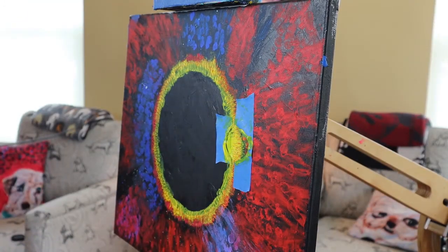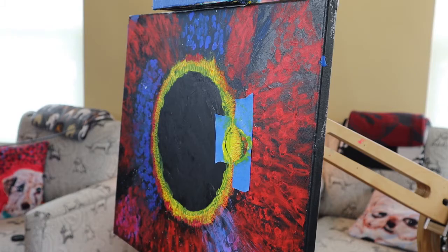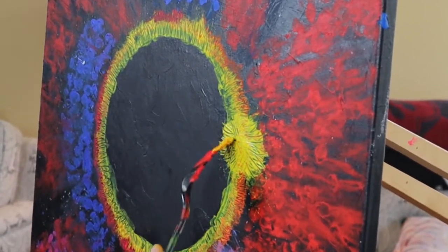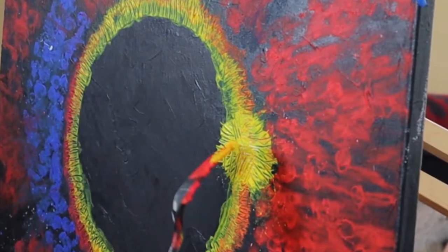I didn't make the ball big enough so I'm adding more paint. Here's my glowing circle of light. I think I have a completed painting here. I'm almost ready for the final reveal, but first I have to sign it.